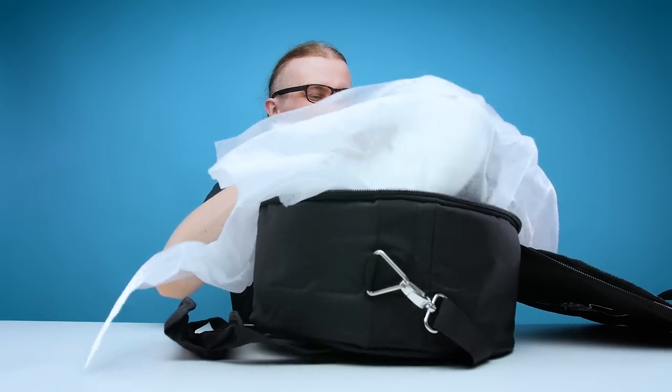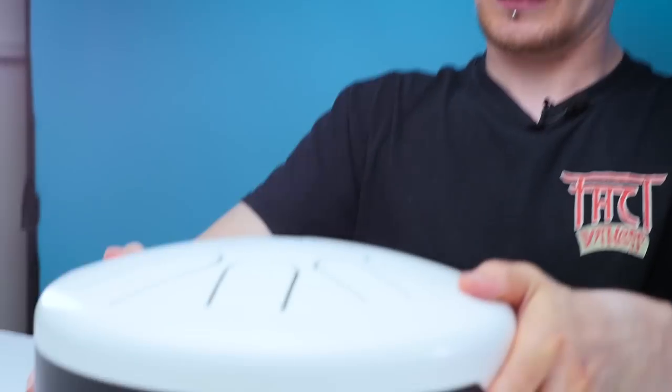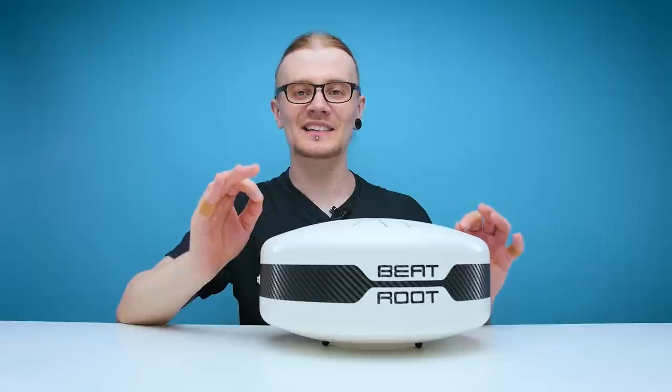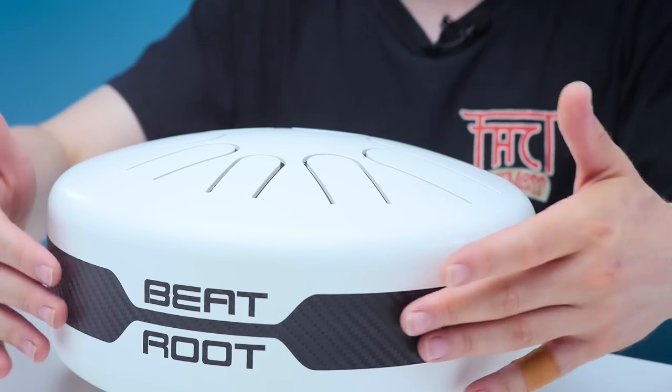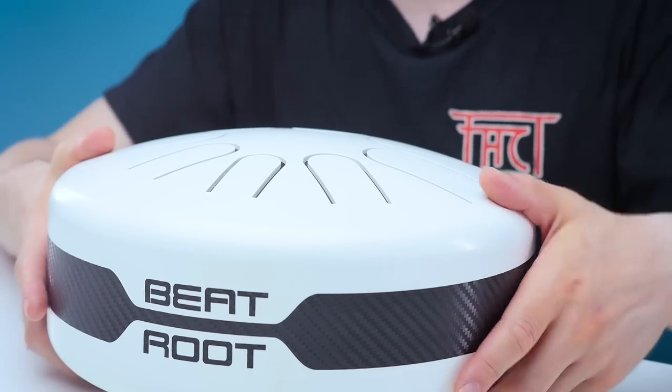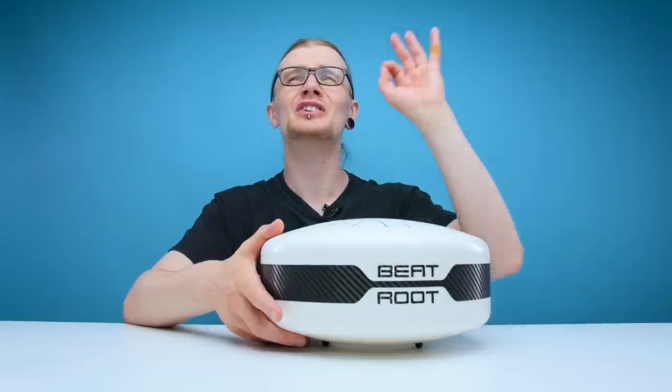And here is the tongue drum. As expected, this is one hell of a stylish tongue drum. Just look at this thing. The carbon fiber texture they've got around the side and on the logo on the front just looks top notch.